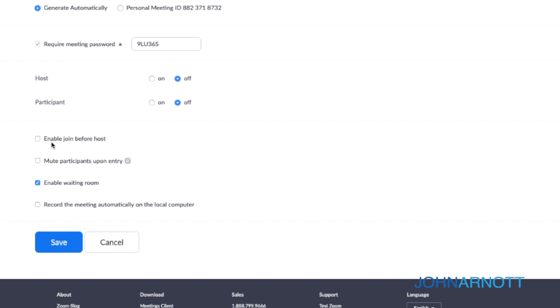Security around Zoom has hit the headlines recently, but there are some simple steps you can take to make your Zoom meetings much more secure. I'm going to outline four settings you should consider when setting up that initial Zoom meeting. As the host, first: disable the join before host setting. This will ensure that no one arrives before you, especially nobody that wasn't expected.